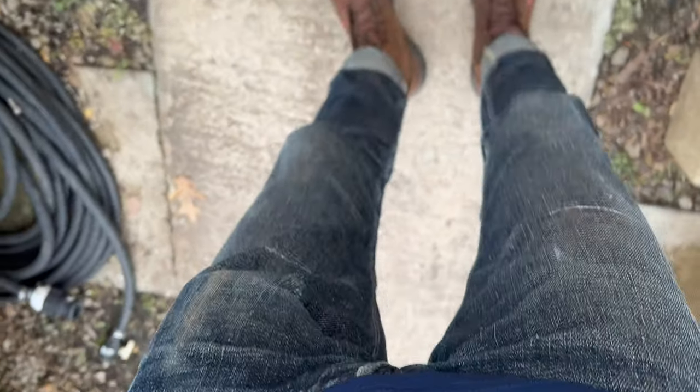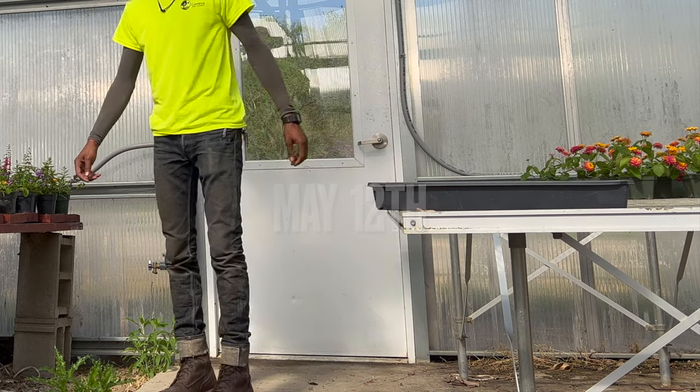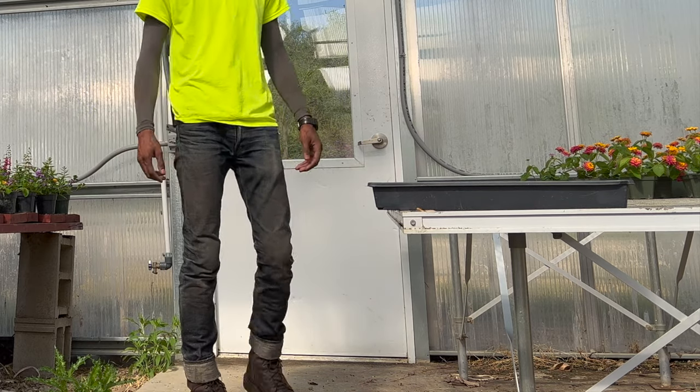I look at the denim first — what do I want — and then I try to see what size matches up closest to my Iron Hearts. This is May 12th, nine months no wash.